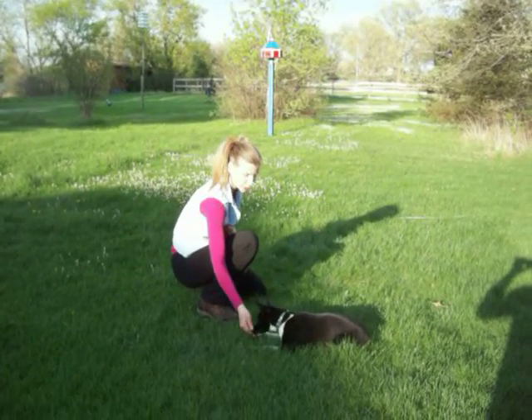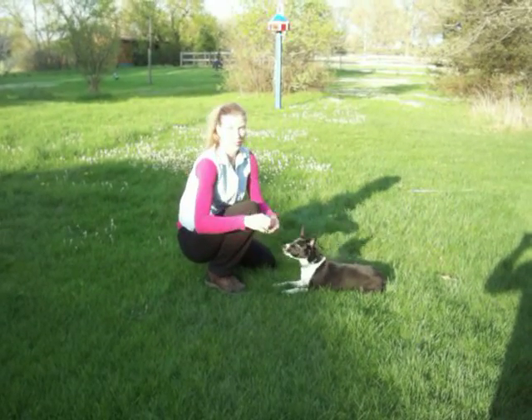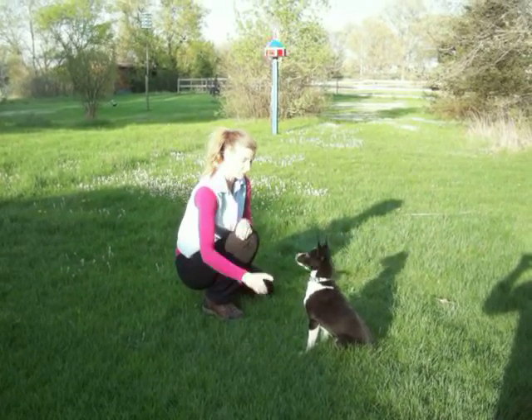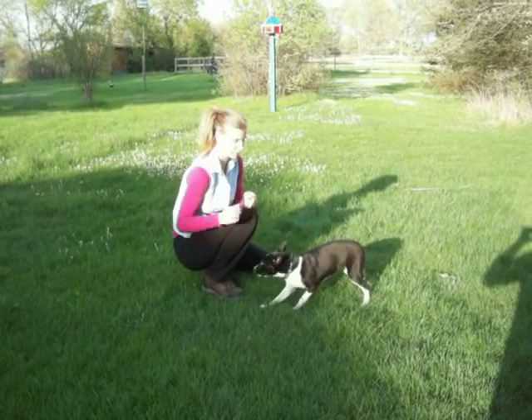Down. Good. And roll over. Good girl. You don't have to give a treat every time. You can do a sequence of three: sit, down, and roll over. Roll over. Then the treat. Good girl.